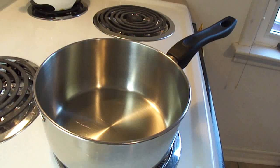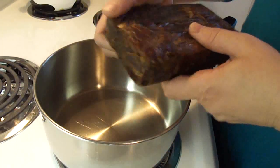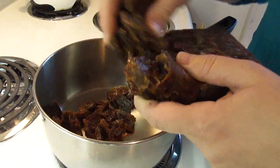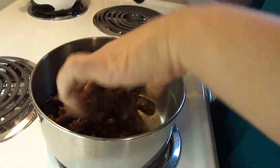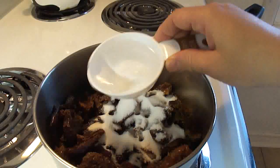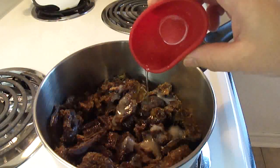In a medium-sized saucepan, place one pound of pitted dates, or 454 grams. The dates around here come in a pressed box, and they also come loose in plastic bags. Either one is fine, and if it comes in a block, you just break it up. To that, add one quarter cup of white sugar, one half cup of water, and a teaspoon of almond extract.